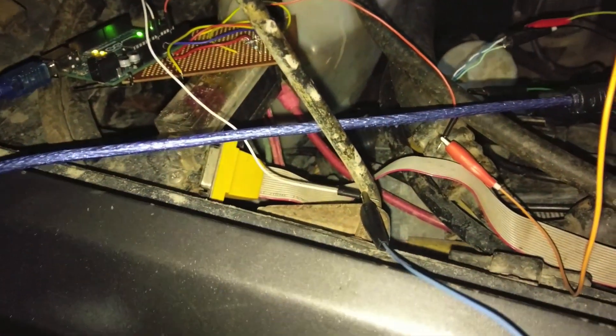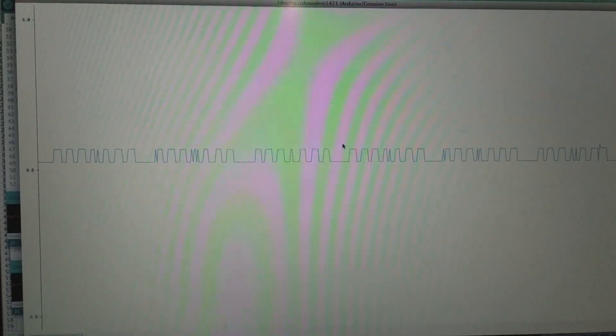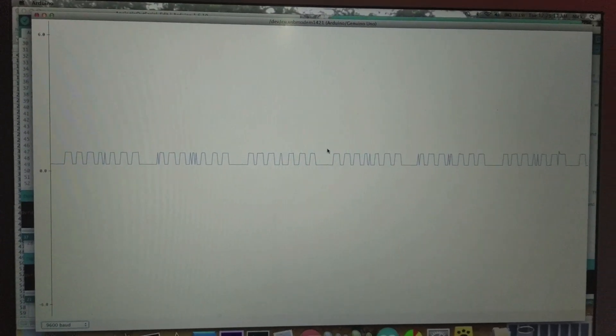I just disconnected the Snap-on scanner, so this is just the Arduino connected to that pin. And look — we can still see data. You'll notice the voltage is very low now — anywhere from about 0.3 volts to 0.8 volts. But it's all there. If we switch and pause, you can see it all. There's definitely something there, so I just need to figure out if it needs a pull-up or what it takes to read it properly.